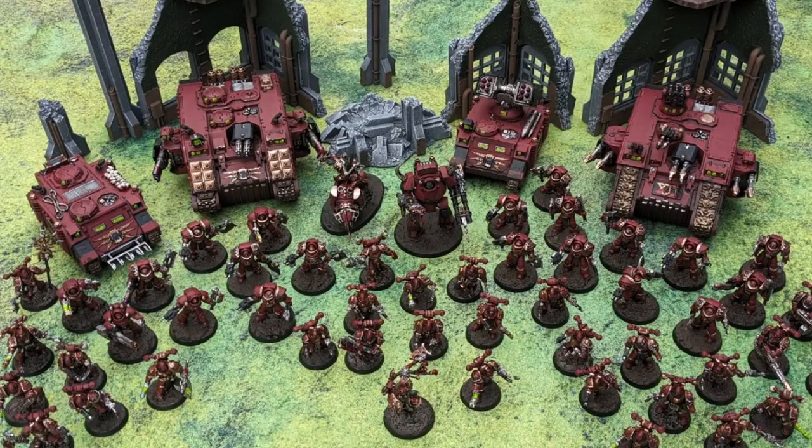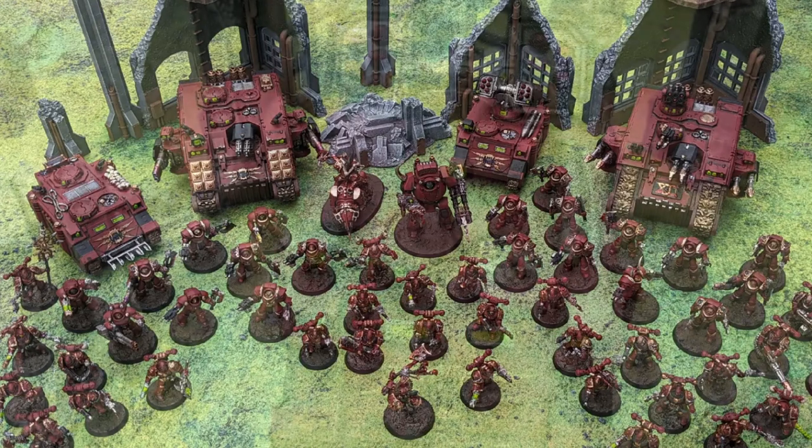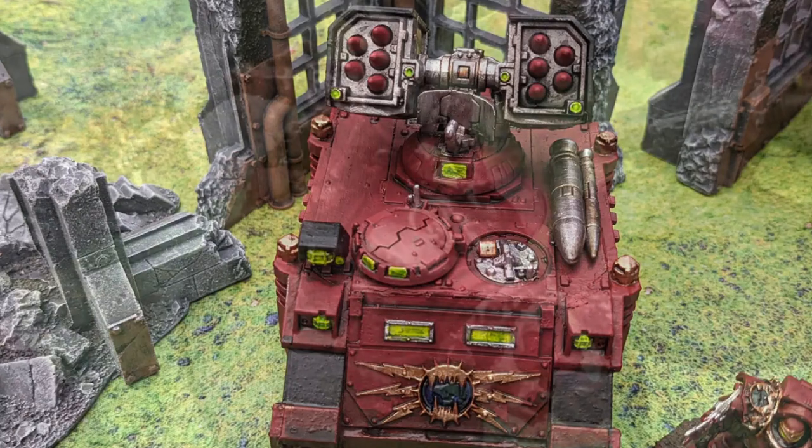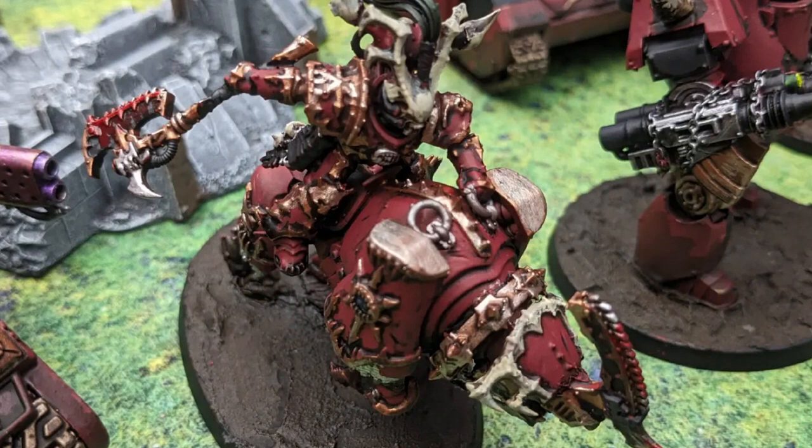Last, but by no means least, is be proud of what you accomplish at the end. If it's for your own hobby, fantastic. If it's for a friend, brilliant. If it's a commission for a client, well all the best to you. Because after you've gone through that process, be proud of what you've achieved. Is it a tabletop standard army? Is it a display piece for a competition? Or is it just something for you to game so you can play with your mates?